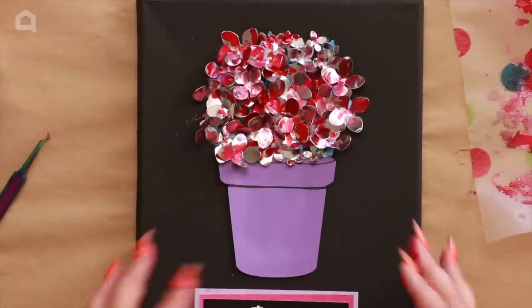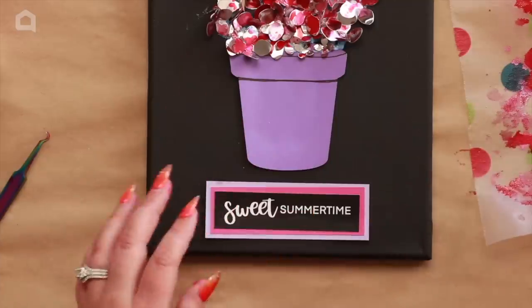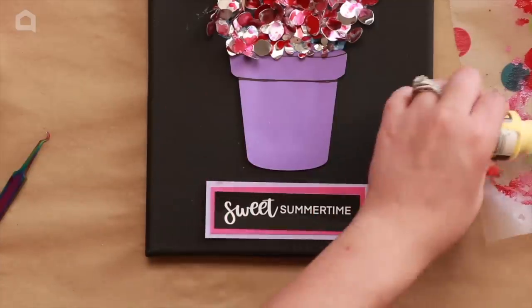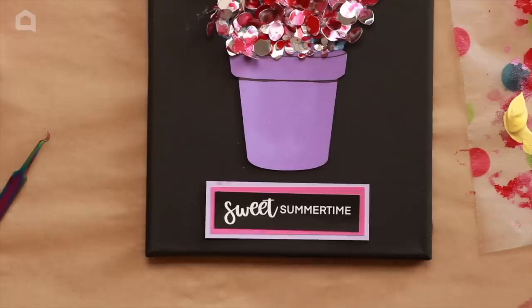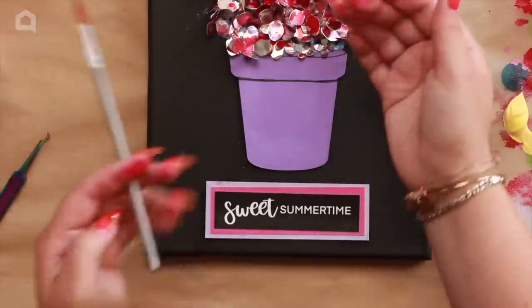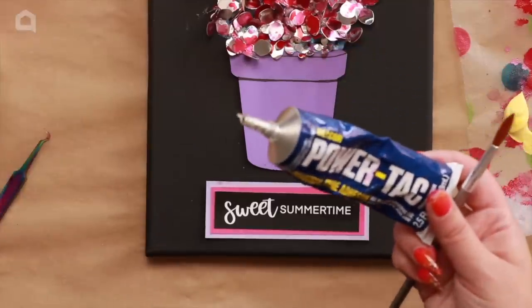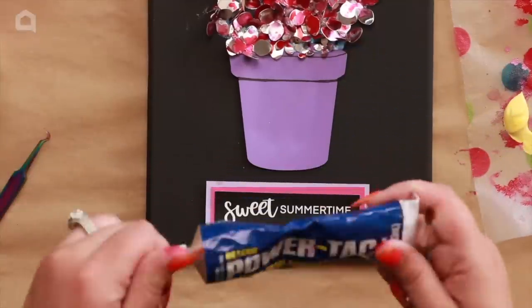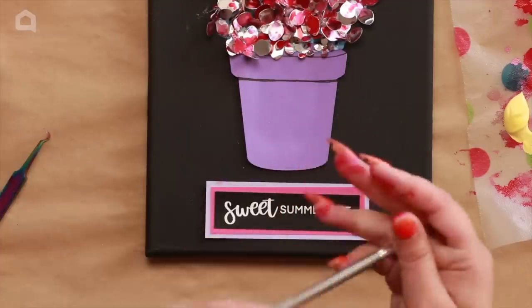Once you've completed your arrangement and you're happy with it, add some final embellishments to the vase. I'm taking a little bit of daybreak yellow acrylic paint. I also added some thicker power tack glue in places to give a little bit of dimension — the ThermalWeb dries nice and flat and clear, but when you want to pop things up and give real dimension, just add a bit of that power tack.